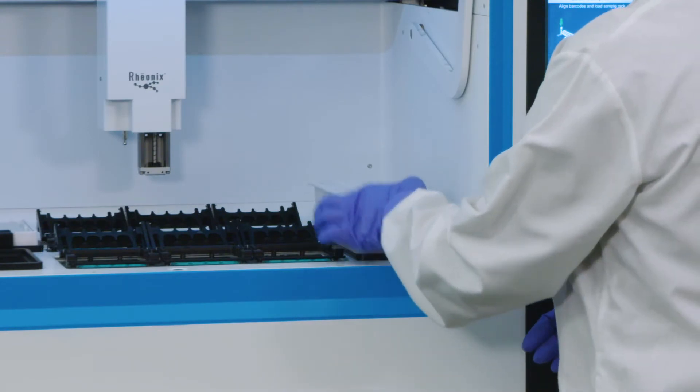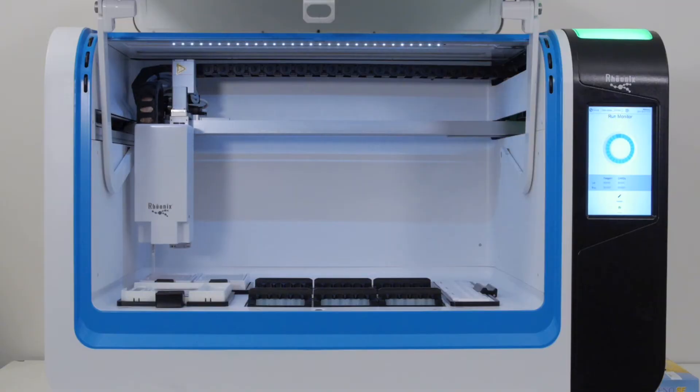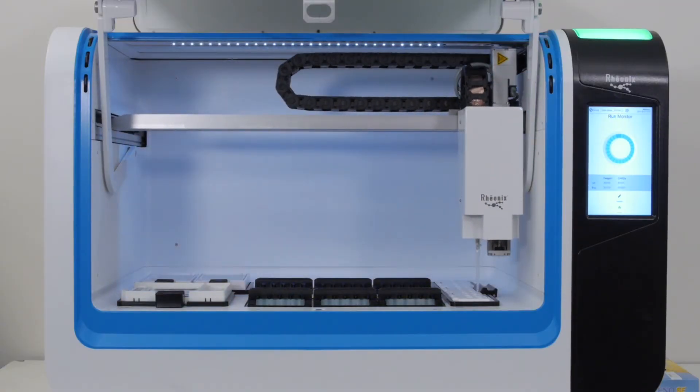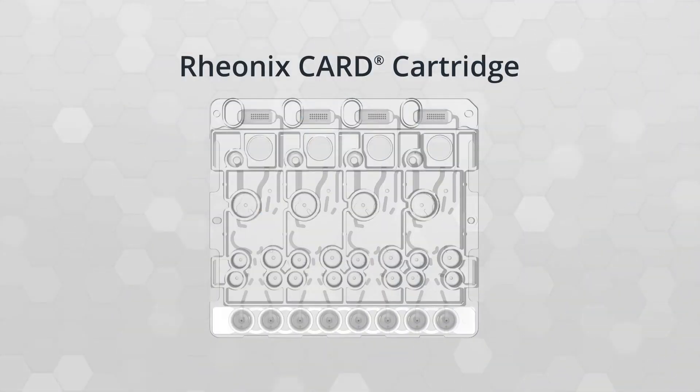Simply place your samples on the workstation, and the Encompass Optimum will take care of everything else. The workstation uses robotic liquid handling, pneumatic signaling, and magnetic bead isolation of DNA to run assays on its microfluidic cartridges.